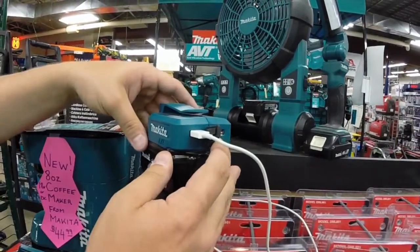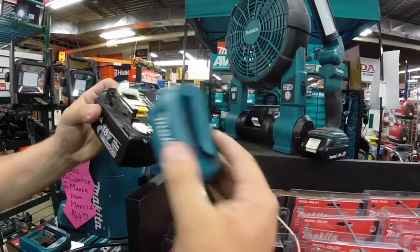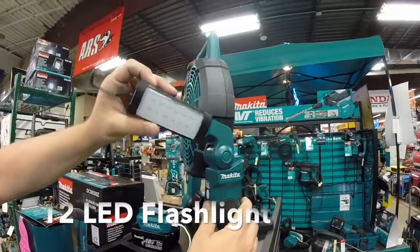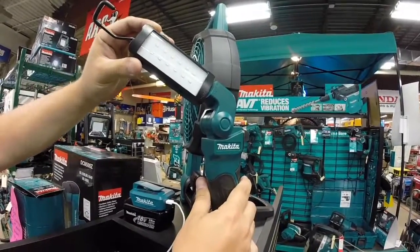I take this 12 LED Makita 18-volt flashlight with me camping, and it illuminates everything I need — from inside my tent to walking around in the woods in the wilderness.